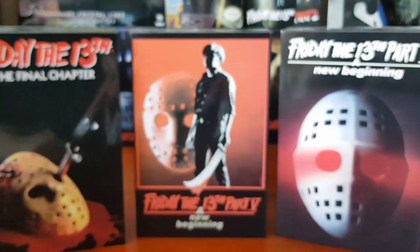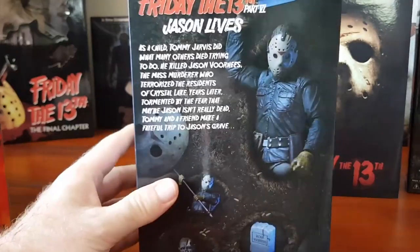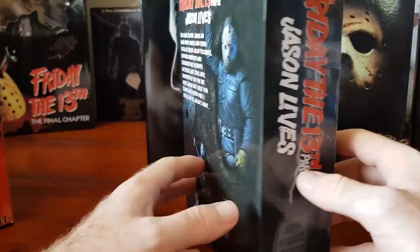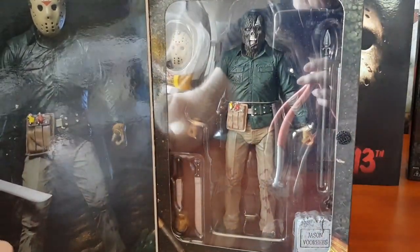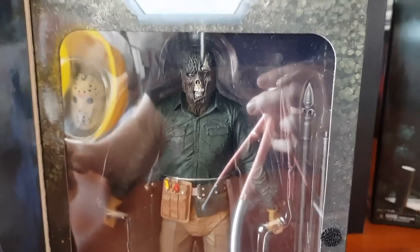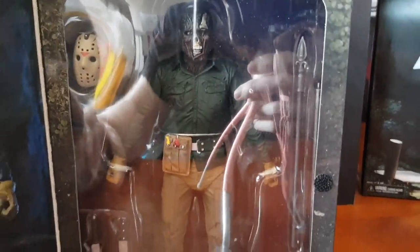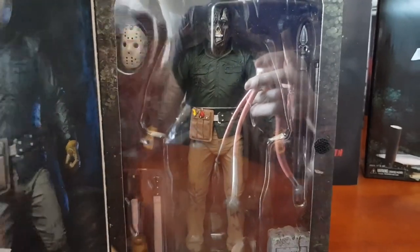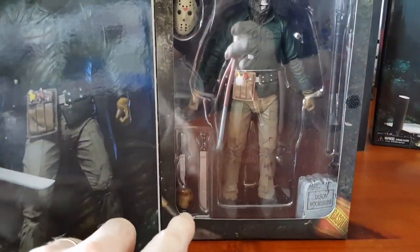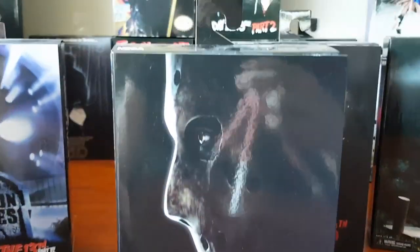Here we've got Friday the 13th Part 6: Jason Lives. This was actually the first ultimate Jason figure that NECA released — the first ultimate figure overall was Freddy Krueger. It comes with an alternate head, removable mask, a really cool detailed outfit, 22 points of articulation, a tool belt around his waist, a fence post accessory, a machete, knife, alternate hand, and Jason Voorhees tombstone.